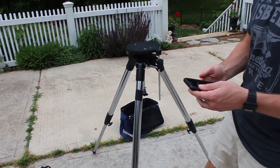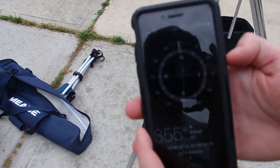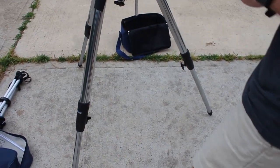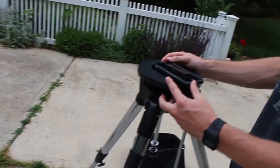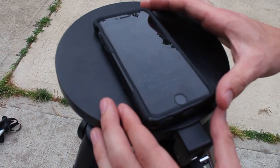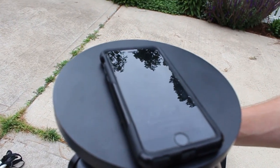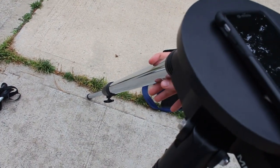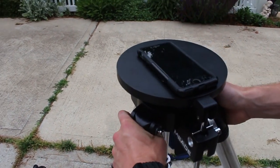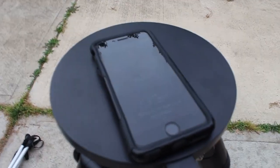First off we're going to pull up our compass app, or if you have a normal compass you'll want to bring that — it's pretty typical to have a compass on your phone. We're going to place it so that the back and front of the phone are aligned with the latitude leg and the front tripod leg. We want the front tripod leg to be facing north, so we'll adjust this until we're at zero degrees.